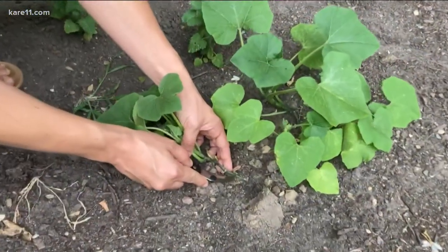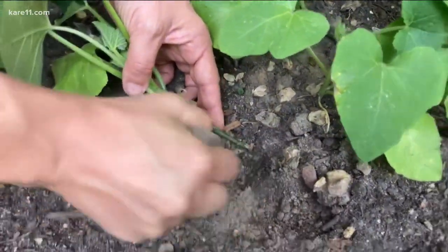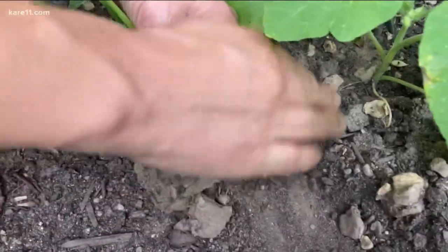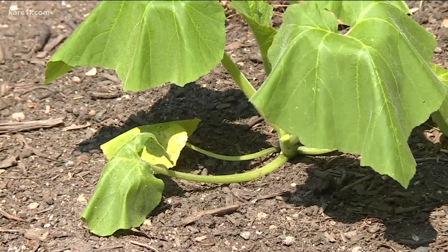If you catch it quickly, you can use a knife to slit open the stem and remove the borer. Bury that open wound under a mound of dirt. You can also plant a second crop in July when the adults are less active, and that's what I've done here.